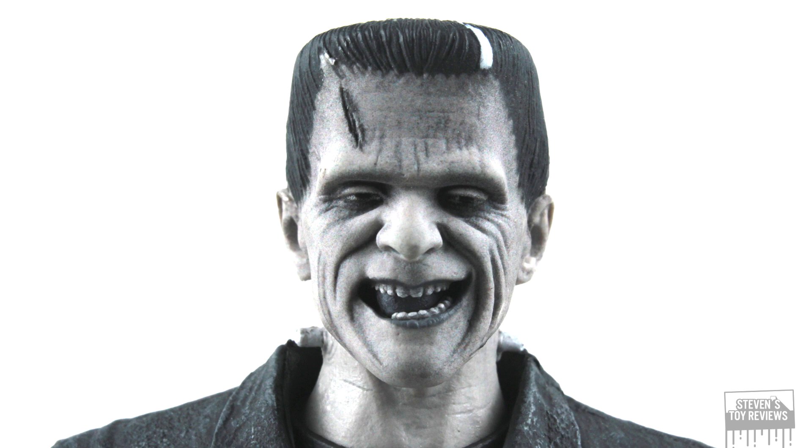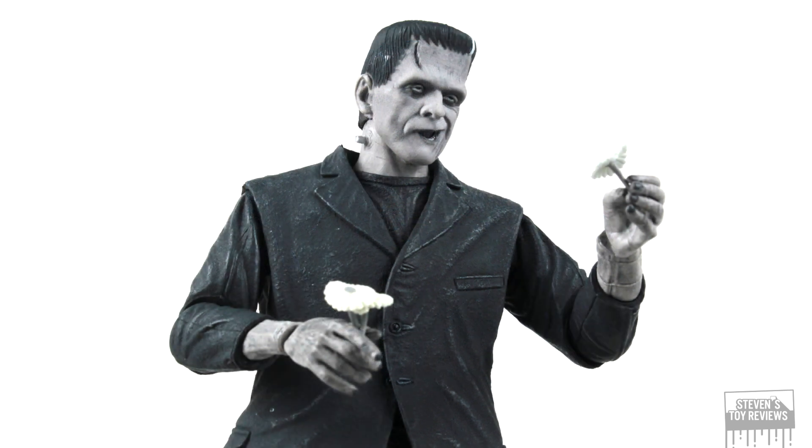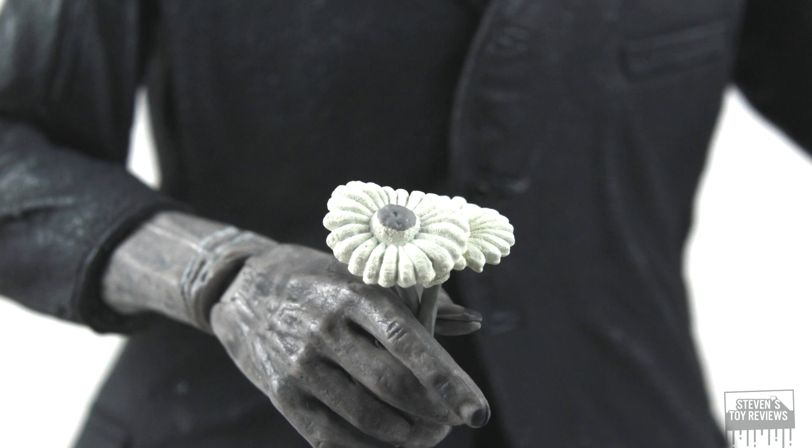Quite frankly, I don't think these head sculpts really capture terror, horror, and hauntingness — not all that well. Taking a look at the alternate hand parts — the chains and shackles are very nice. We have one set of grabbing hands so you can make it look like he's getting ready to choke someone, which Frankenstein is known for. To use the shackles, pop the hands off, put the cuffs on the forearms, put the hands back on. The other alternate hands are for holding the flowers — one hand holds one flower, one hand holds two.